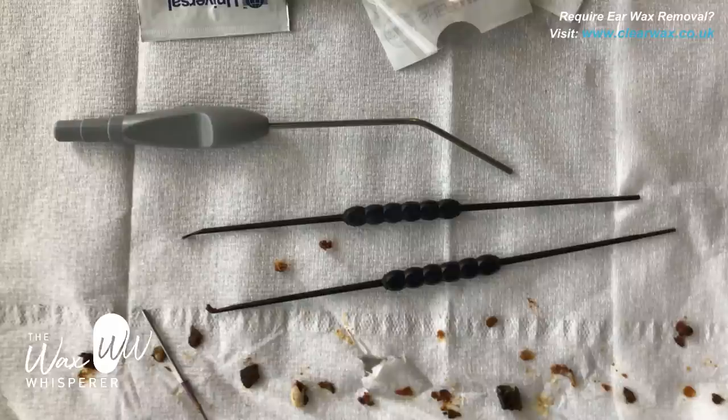Ear irrigation also requires softening the ear wax with drops — sodium bicarbonate, hydrogen peroxide — typically for 10 days, twice a day. This can exacerbate symptoms because the wax absorbs the drops, swells, and expands. If you're a hearing aid wearer, it's more difficult — you may not be able to wear your hearing aid during that time. Ear irrigation is also quite noisy. I've actually had it done myself, as my previous co-founder of Clearwax, Mr. Darish Rajani — who is an ENT surgeon — and I believe it's important as a clinical ear care specialist to have these procedures performed on yourself so you know what the patient experiences.